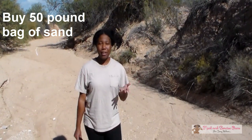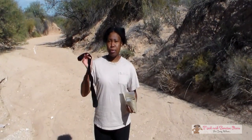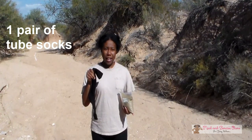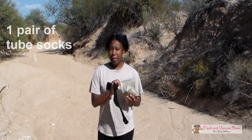Now obviously we're not going to use 50 pounds for the ankle weights, but you can use the rest of the sand for something else like a sandbag. Once you purchase that, all you're going to need is some over-the-calf socks — I think they're also called tube socks — and a ziplock bag.